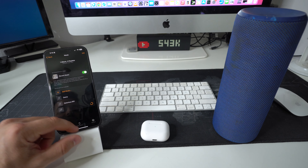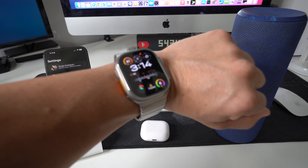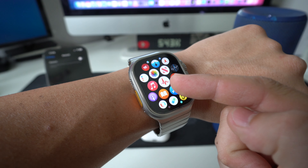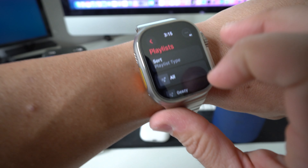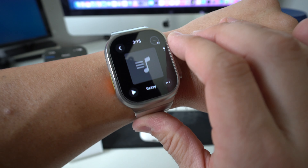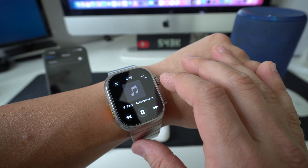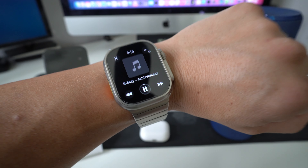To test it, I'm going to turn off Bluetooth on the iPhone so it disconnects from the Apple Watch Ultra 2. Now on the Apple Watch, go to the Music app, then Library, then Playlists. You should see the playlist you just transferred — it was not there before. Spin the wheel down to see all the songs, select one, and as you can see it has automatically connected to the speaker and is playing the song.